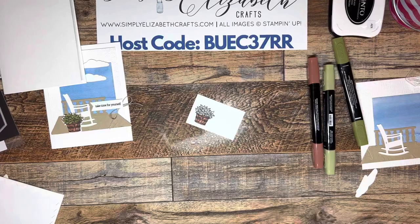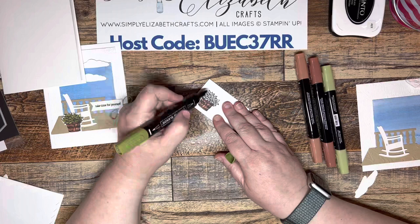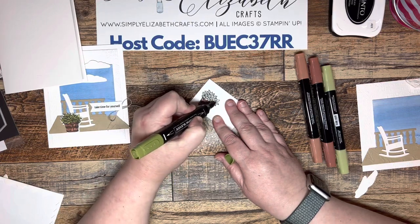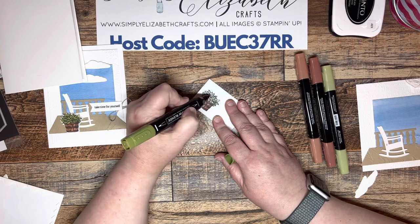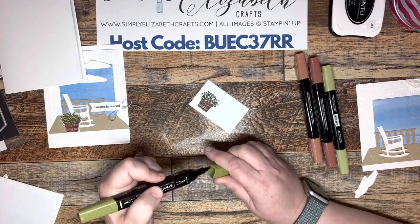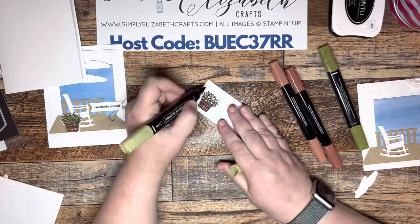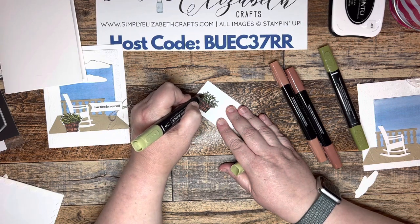Now we're going to take some Old Olive — this is the dark — and we're just going to take the little dots that are on here and the thin lines down the center of the leaves and put the dark there. That's just going to give it a little bit of contrast. Then we'll take the light Old Olive and fill in the rest.